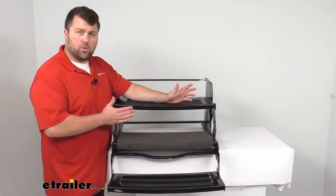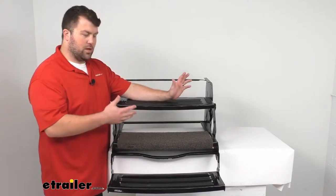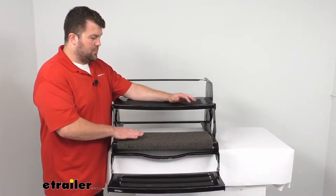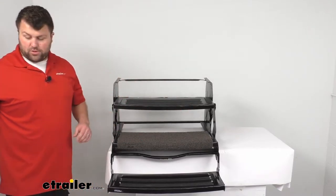This will work on your straight steps as well as your curved steps. It will work on electric step systems as well as manual systems, so this is going to do a really good job of providing that textured surface to keep the bottom of your shoes clean.